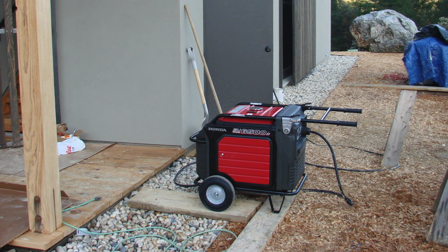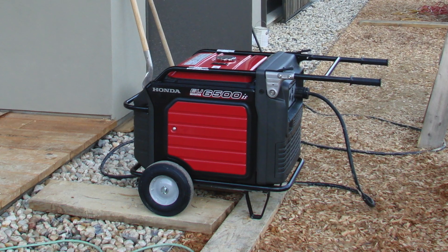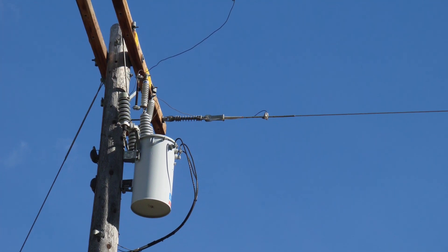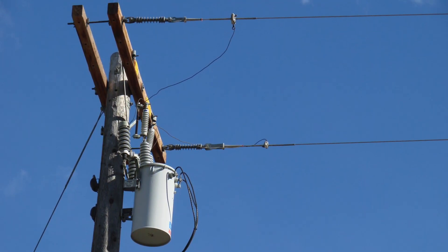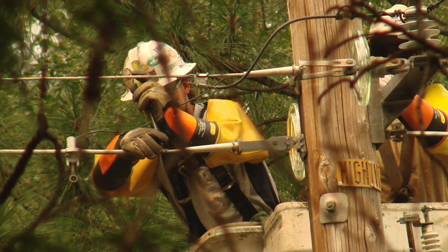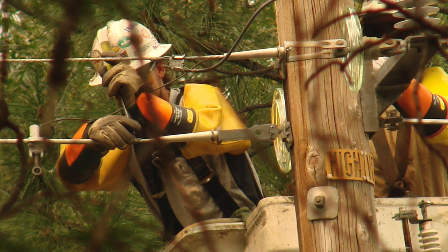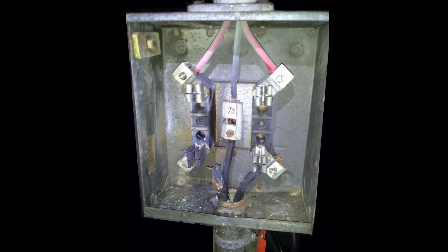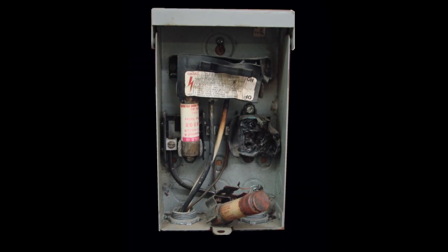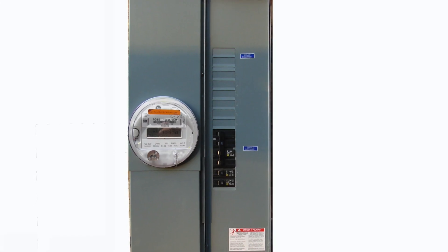You might be wondering why you need a special hookup for your generator to your house panel — why can't you just plug it in and back-feed the house? The reason is simple: not only are you powering up your home incorrectly, you're also sending electricity back onto the utility line, creating a shock hazard for any lineman working on transmission lines. On top of that, you pose a threat to your own home electrical wiring, which could cause damage and burn out your generator.